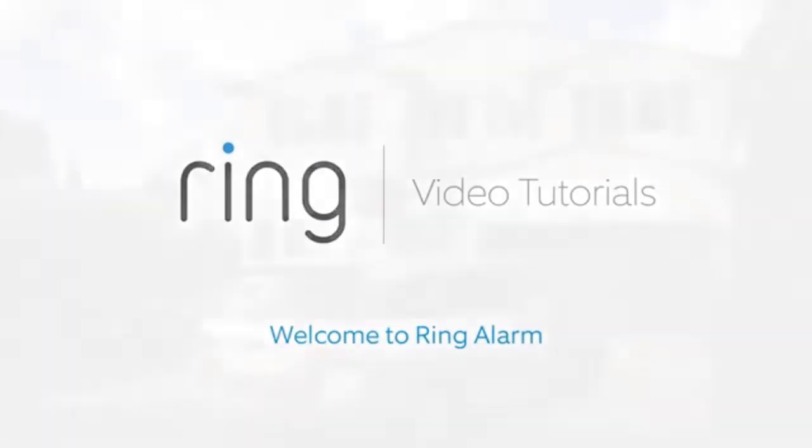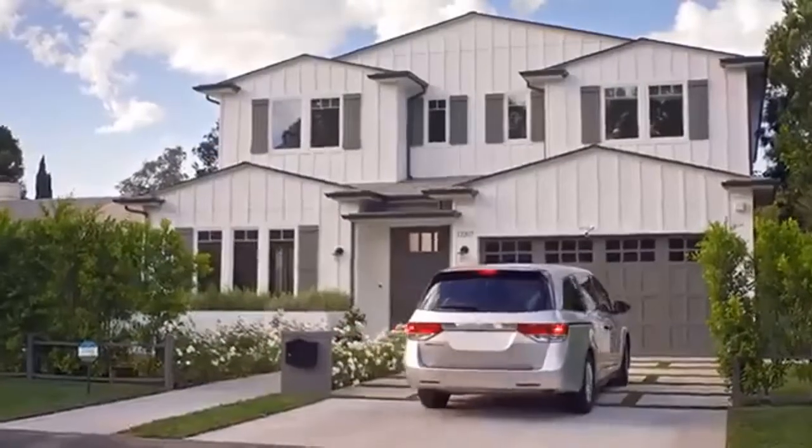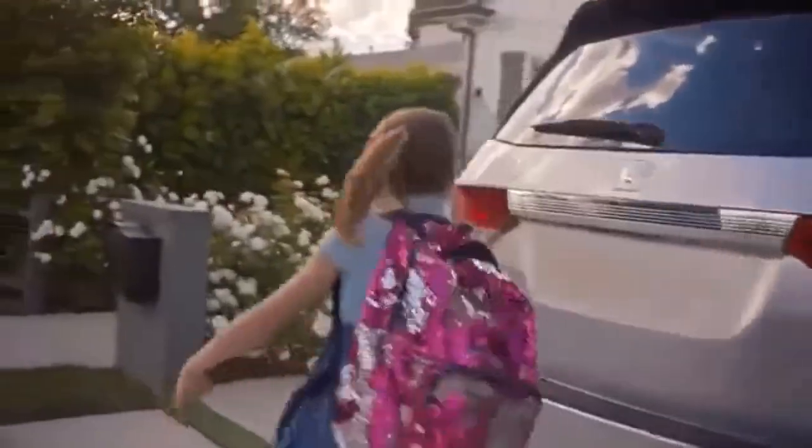Welcome to Ring Alarm. We're glad you're one of our neighbors. Ring Alarm puts a ring of security in and around your home using different types of security devices. The base station provides security for your entire home. The contact sensor monitors a door or window in your home.